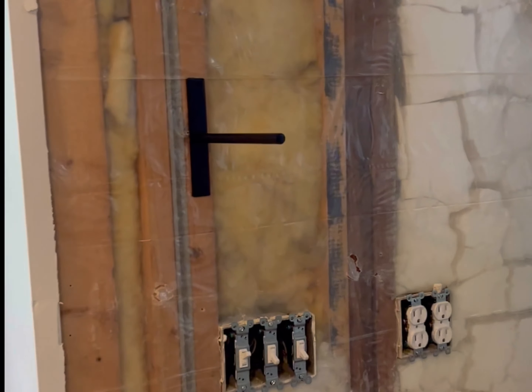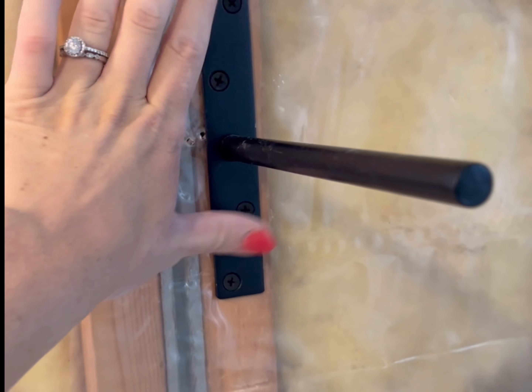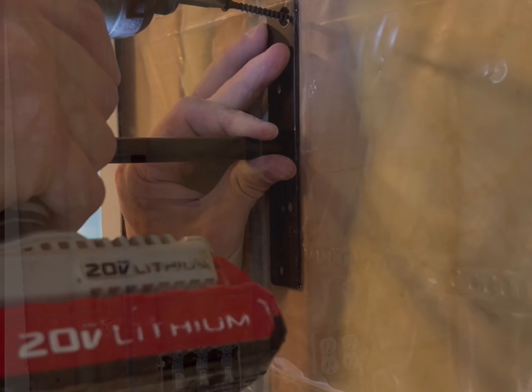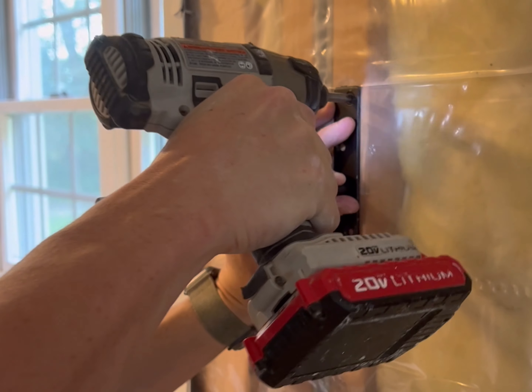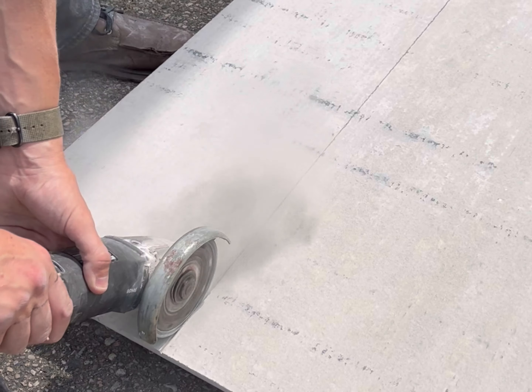Now we're just taking out all the screws, and Noah got started on hanging the brackets for the floating shelves because these are going to be onto the studs so that we're going to put cement board over top of these. We just got these shelf brackets from Amazon; however, any local hardware store probably has them too.